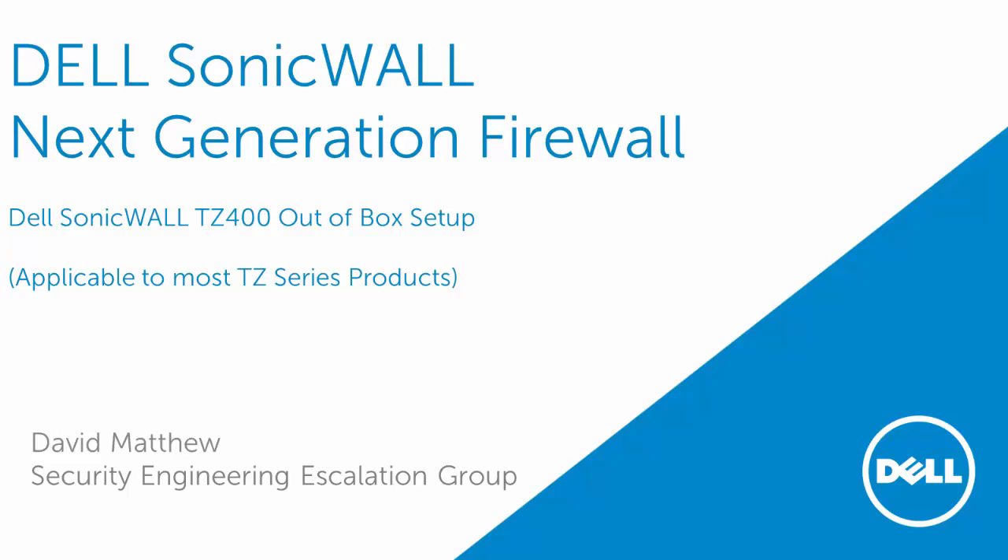Hello and welcome to another Dell SonicWall video tutorial. I'm David Matthew with the Security Engineering Escalation Group. Today I will be covering the Dell SonicWall TZ400 out of box setup.